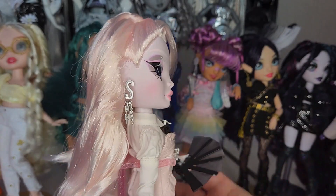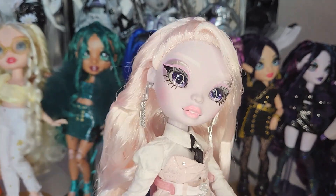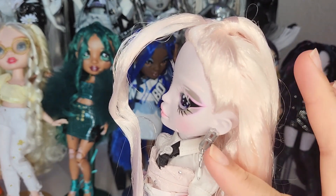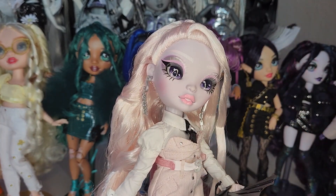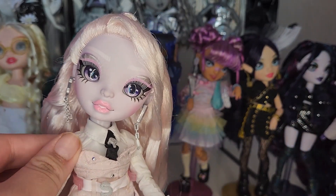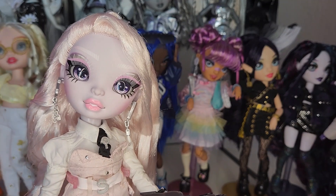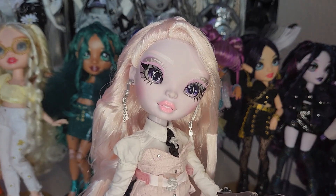For her outfit: she has these earrings that say 'S' with little dangly chains — one's thicker, one's not as thick — and then on the other side a little 'H' with a little dangly that has a pearl at the end. The H says 'Shadow High.' She has a super cute white blouse with a little black tie, and this little pink mini dress that has something shimmery in it — like some luster that I don't know if it's picking up on camera.